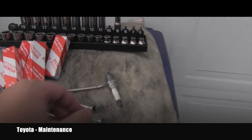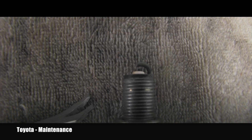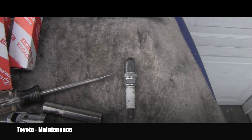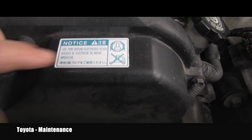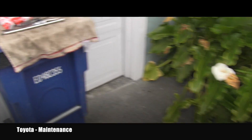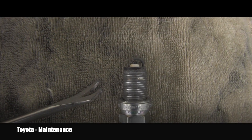Well, sure enough, believe it or not, the spark plug is a single tip. I don't know who sold it to that person. Toyota keeps writing everywhere — again and again — use twin-tip spark plugs in this engine. Don't use a single tip. It's written here, it's written in the manual. You pull the first spark plug out and it's a single tip, unfortunately.